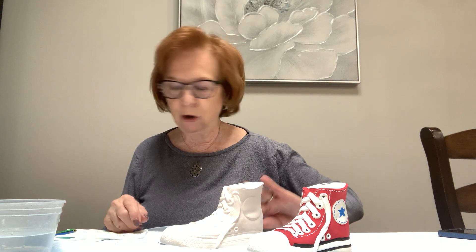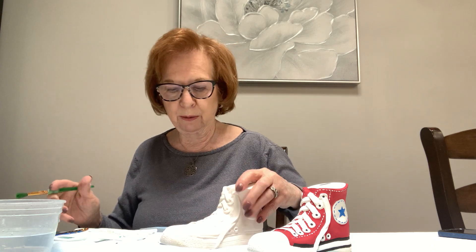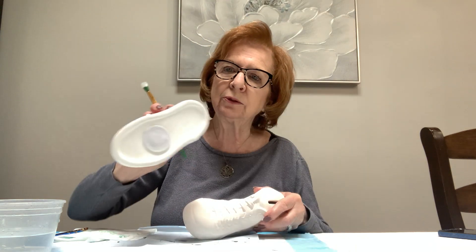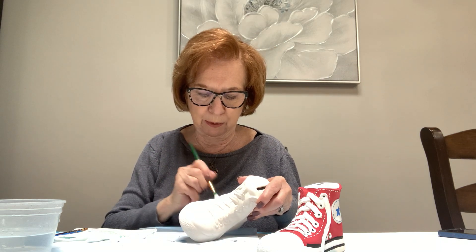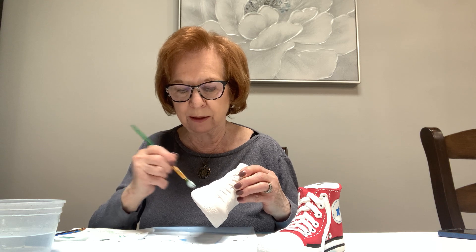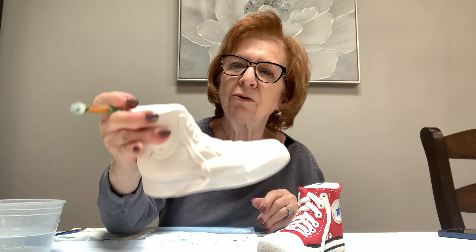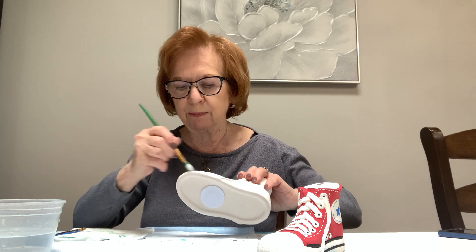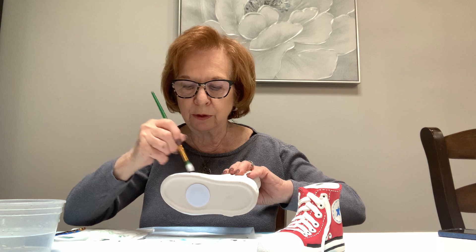I'm going to start with the white using a slightly bigger brush so it doesn't take as long. I'll put the white on the bottom of the sneaker. Now, some people ask why they have to paint it white if the piece is already white — there's a difference. You can see it once you start painting: when you paint the white acrylic on the piece, the piece looks yellowish because the bisque comes in different colors depending on the mixture of the clay when they pour the molds. So you do want to paint it white.